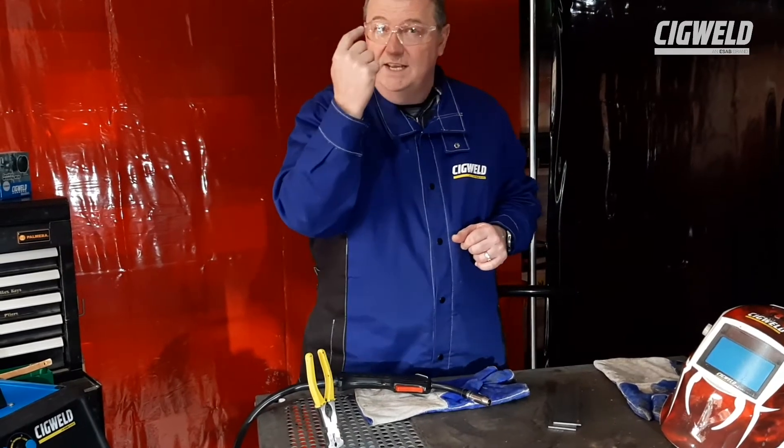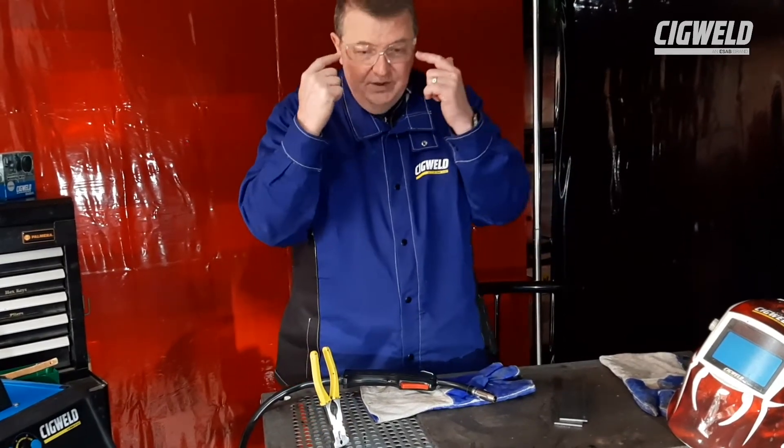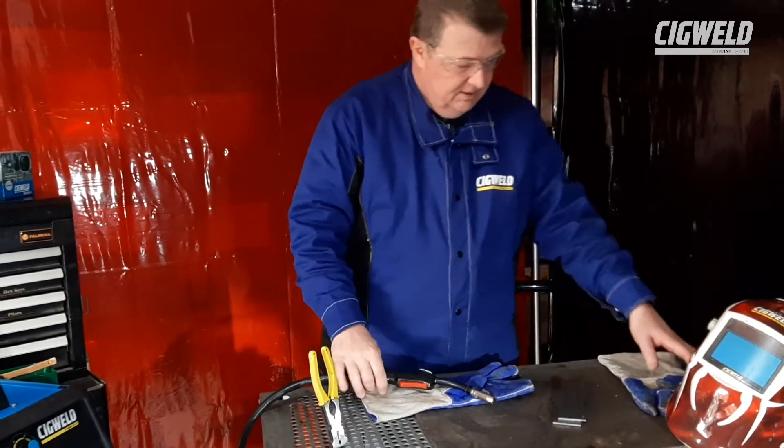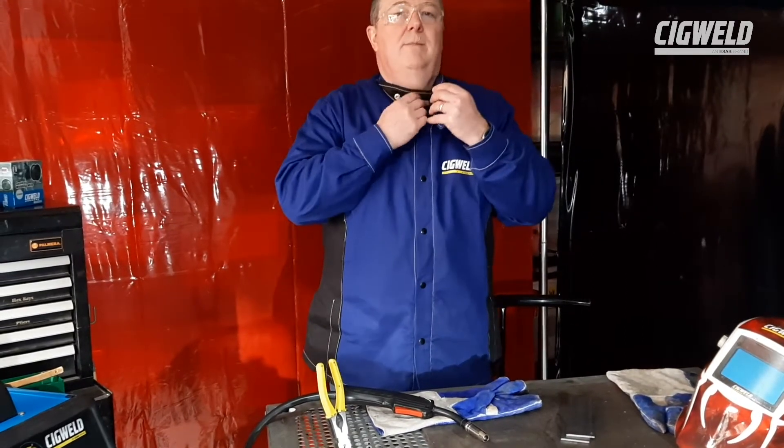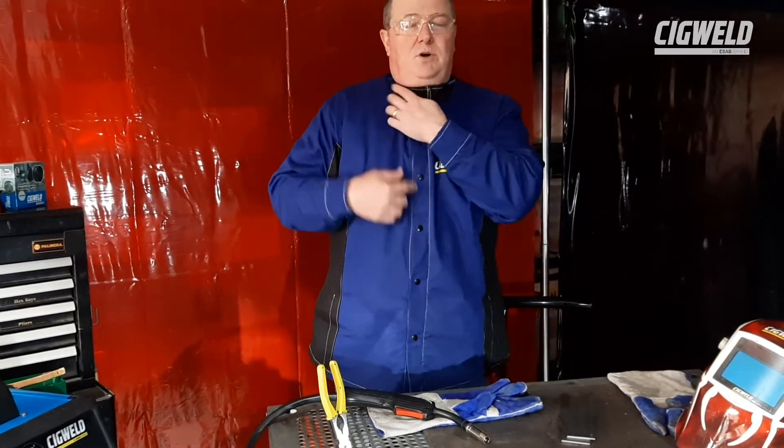A full-on flash is literally a burn bubble on your eye — with these you can't get that. You need to have a good welding jacket. It's full length, comes up, tightens up, covers your neck from getting sparks down on your neck and down on the front of your shirt.